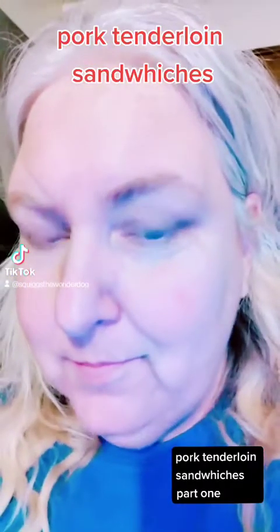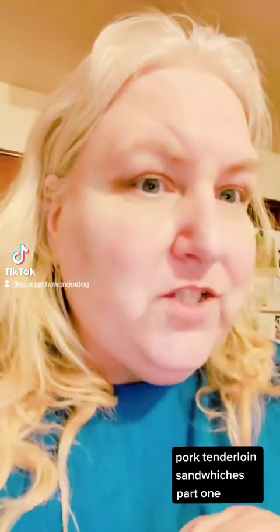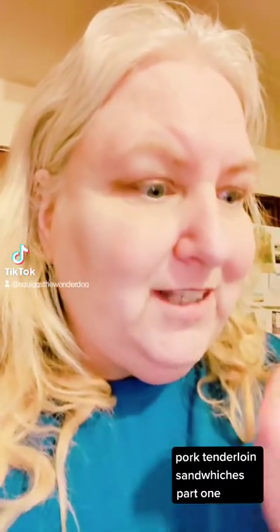Lily's making slime in the other room. So tonight we're going to make pork tenderloins — absolute Midwestern favorite. Grew up on these. Absolutely love them. Cannot find them here unless we make them.